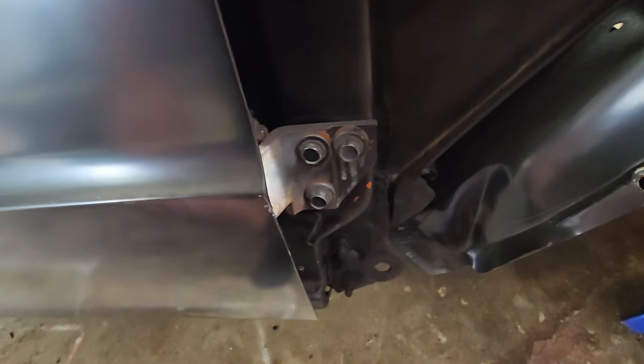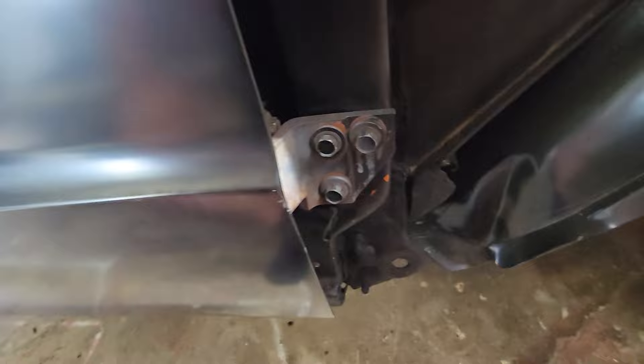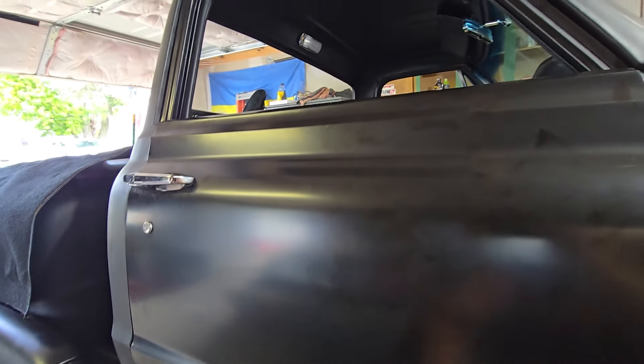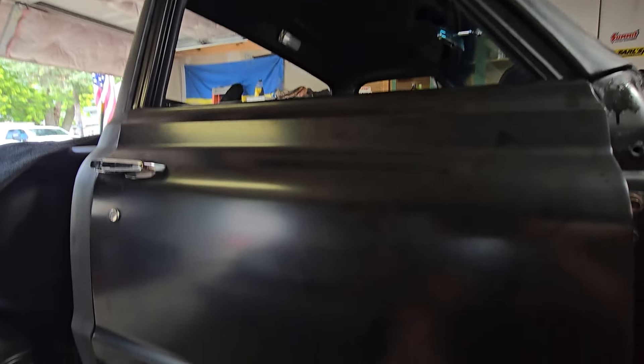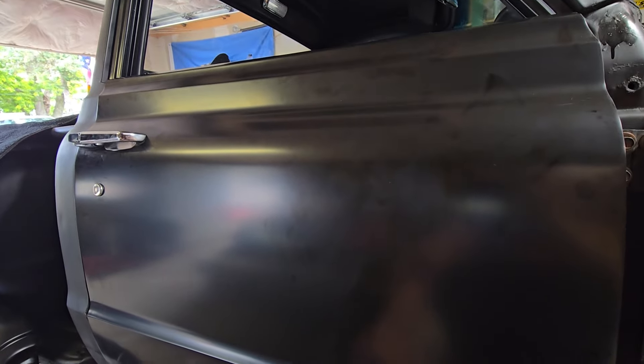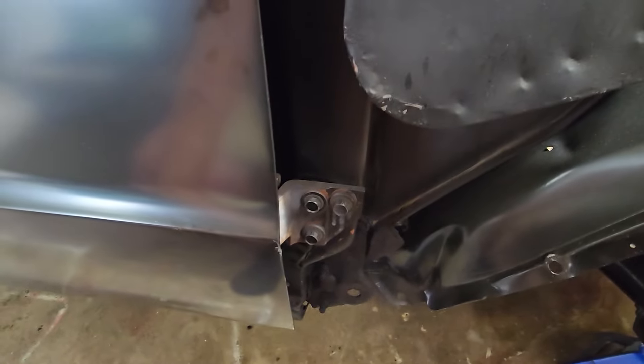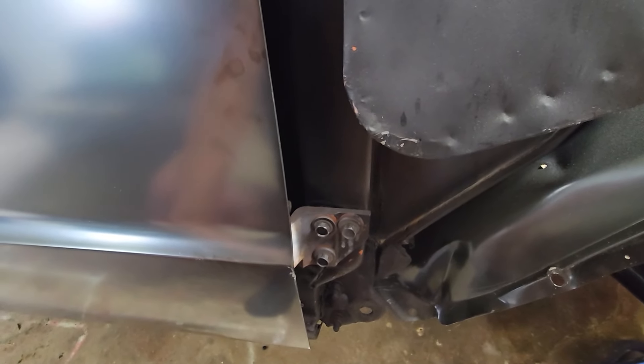I'm going to try to mess with it a little bit more to see if I can fix this, but I might have to just do what I did with the last door — get it all bolted up, get the door window completely inside, get this thing painted up, and just shut it for good. Unfortunately it's kind of stupid but I don't know what else to do.